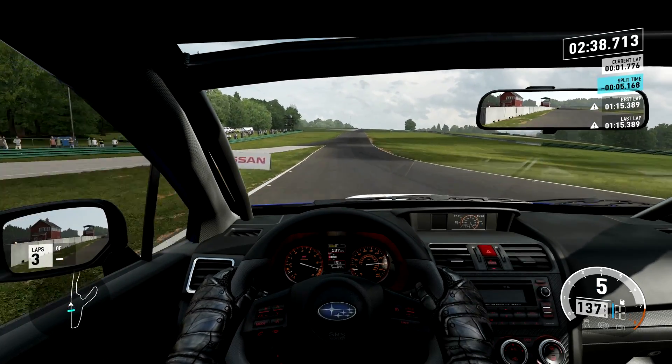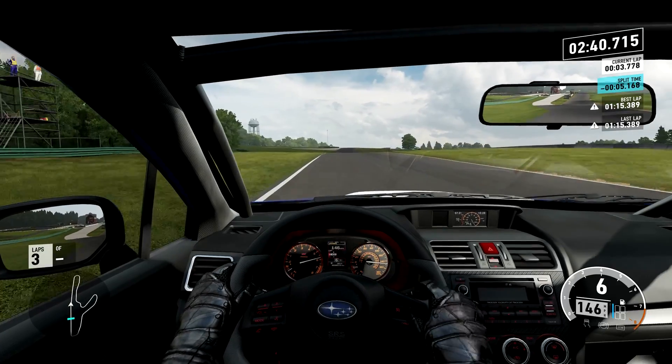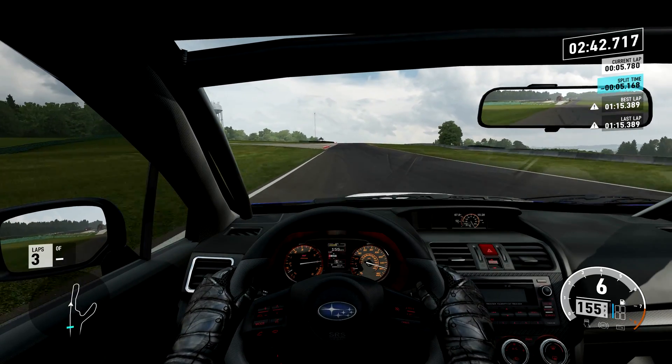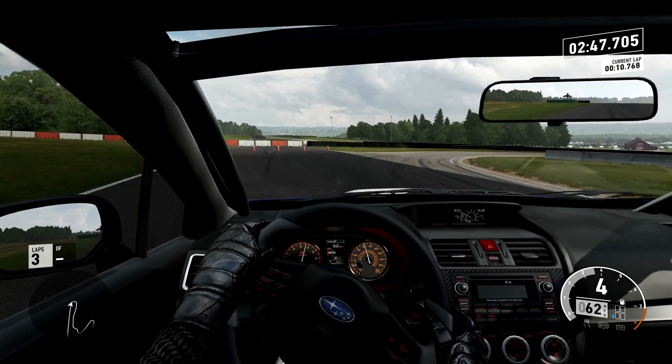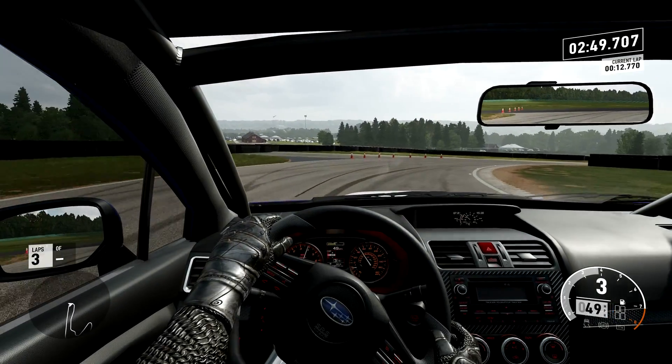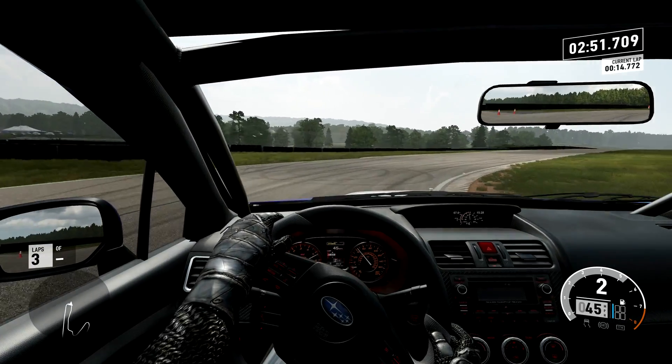What is the first lap? It's a 15.3. And that was with a little bit of scruffiness in a couple of places. There is definitely speed to be found in the Impreza into the 14s - might not be that much of a stretch for this car.